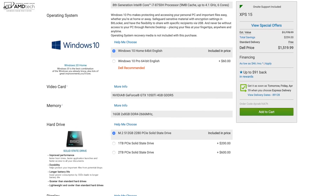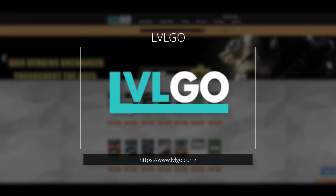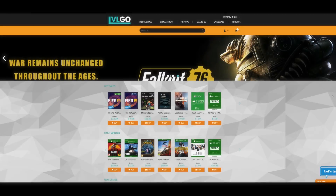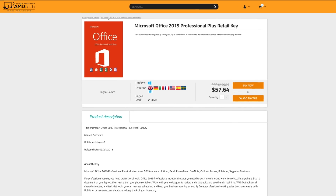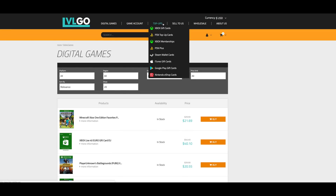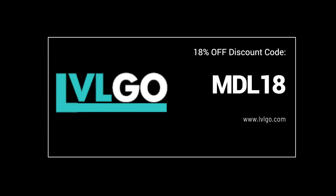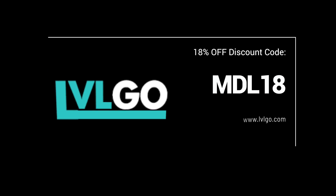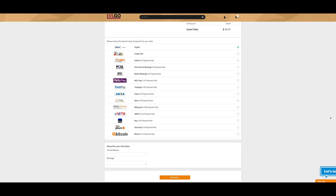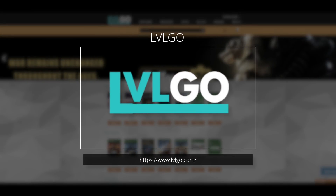Today's video is brought to you by LVLGo.com, your one-stop shop for Windows 10 Professional OEM keys, Microsoft Office keys, Steam CD keys, and more — all at fantastic prices. Use my discount code for 25% off Windows 10 Pro OEM keys and 18% off Microsoft Office. Ordering is easy and safe — head over to LVLGo.com and tell them Andrew sent you.